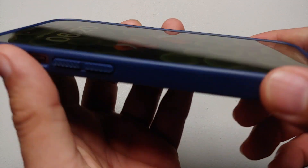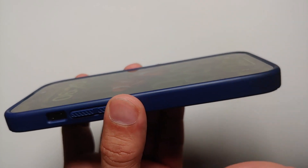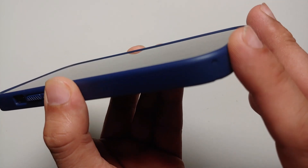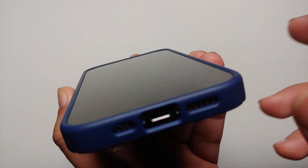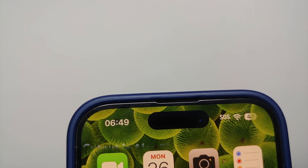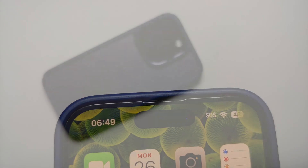Moving over to the front, you do have some lip action going for the screen as well. I already have a tempered glass screen protector installed, which means this case is definitely screen protector friendly because I do not see any lifting of the screen protector from any of the edges. The lip action is decent enough that if you place your phone on the table, the case is going to protect the iPhone 14 Pro's display from getting scratched.